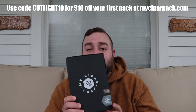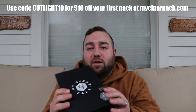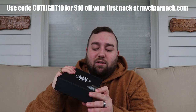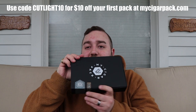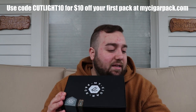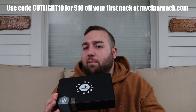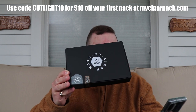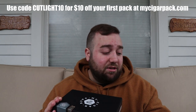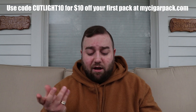My Cigar Pack comes in a very cool box — pretty slick looking. I already cut this open so I don't have to do that on camera. It's got a little Boveda sticker on there and a certified content sticker, which determines the strength profile. There's a white one for mild to medium, mine is the gray one for medium, and then if you have a red sticker that's medium to full. So it gives you an indication of what's inside.